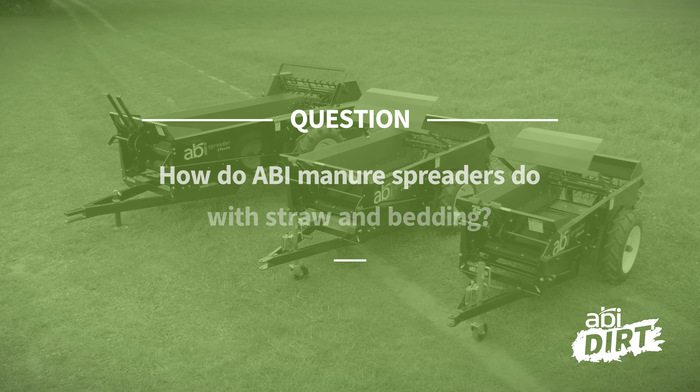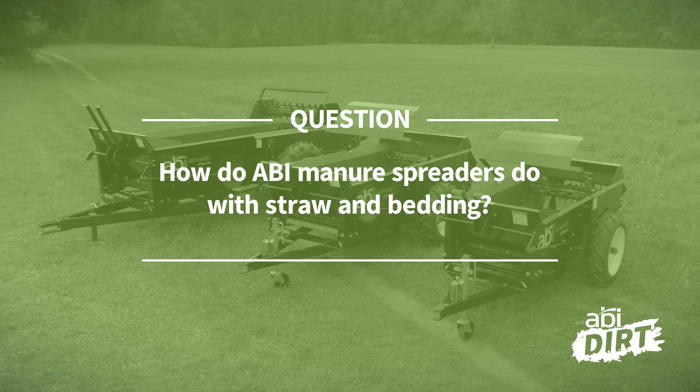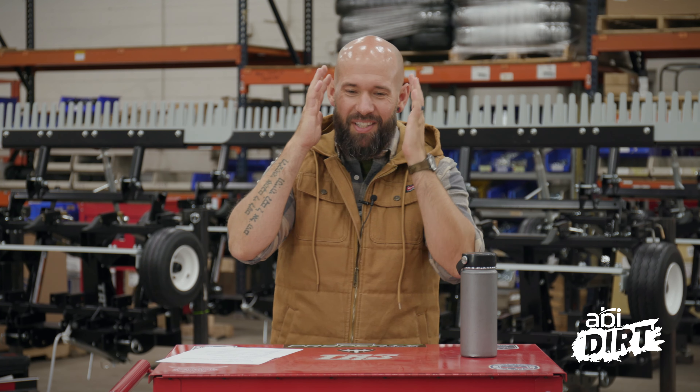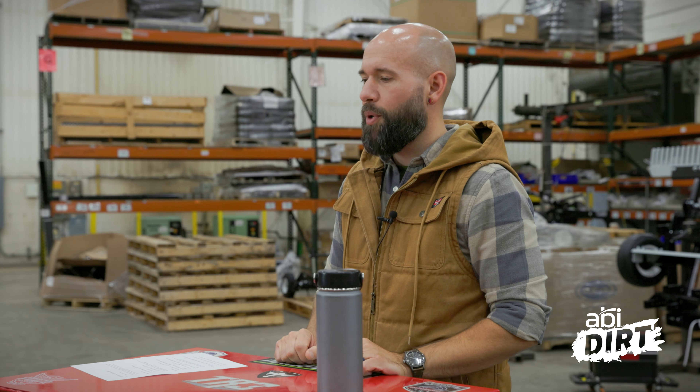Question number one today, and it's perfect for this fall season, is: how do ABI manure spreaders do with straw and bedding? The answer is great. This is actually something that we get all the time because there are so many different bedding options for your stalls, for your horses, for your cattle. And we deal with all kinds of bedding around here when it comes to manure spreaders.